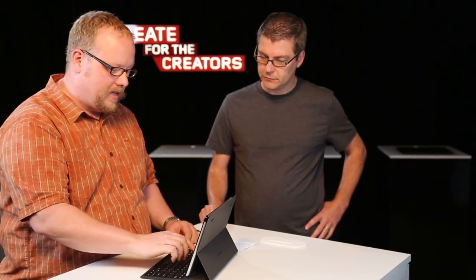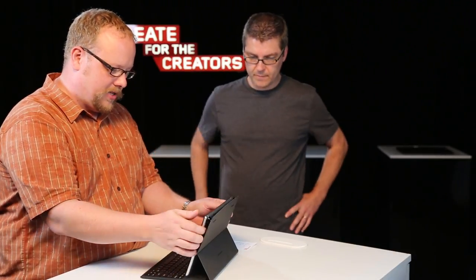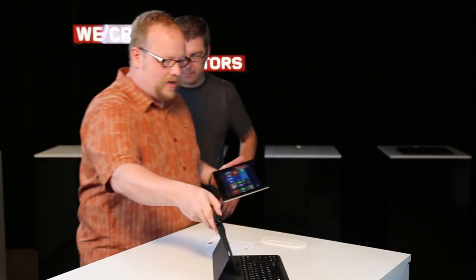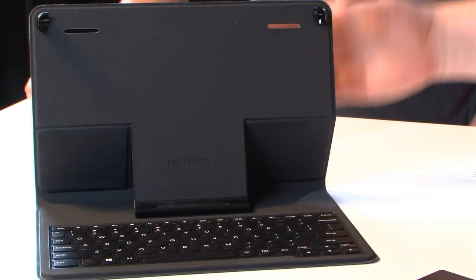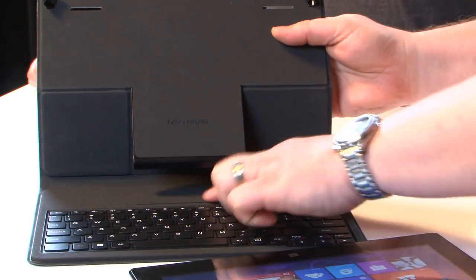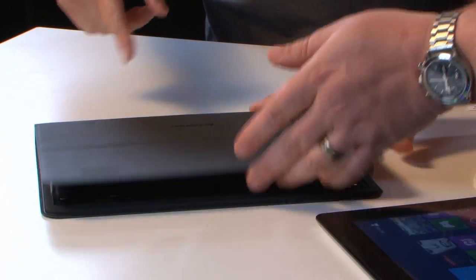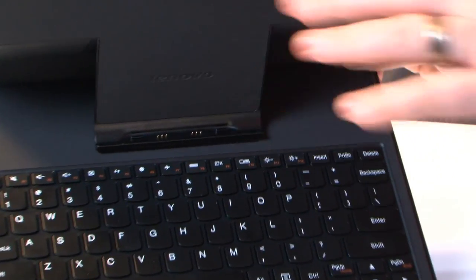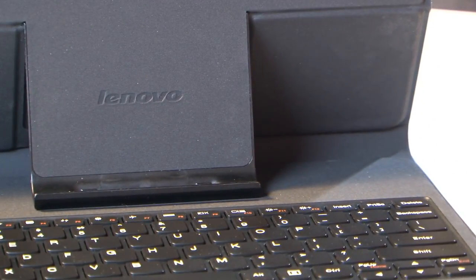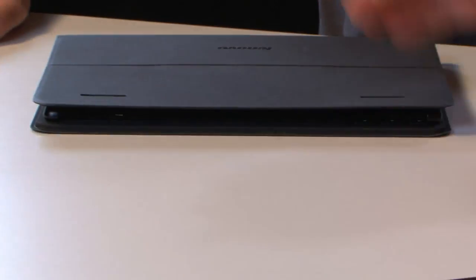So this is the keyboard case — this speaks to the whole flexibility thing we were talking about. Let me pop it out of the case. You've got a case here; you just pull this up. There's a little magnet that keeps it in place, and then you can fold it down — you've got a nice carrying case. There's a docking mechanism here that docks the keyboard in, and you can hear the nice little Windows sound when you click it in. It says 'I've got a keyboard now.' Very cheerful.